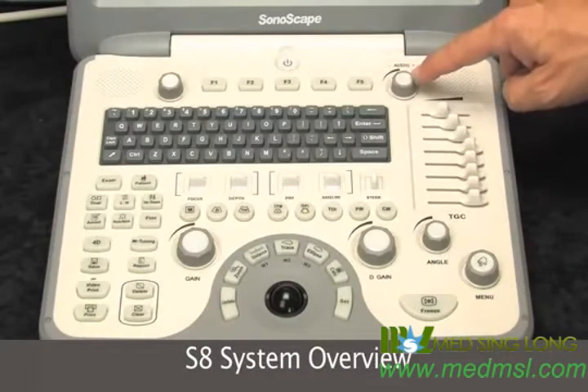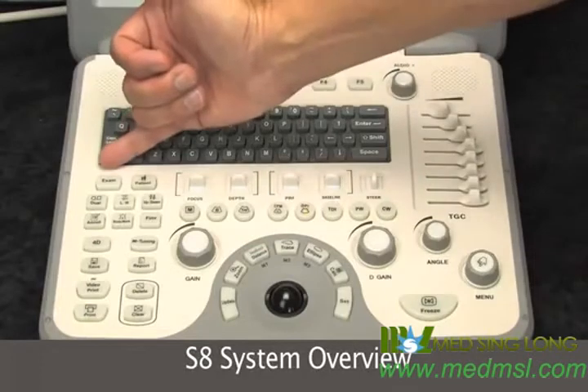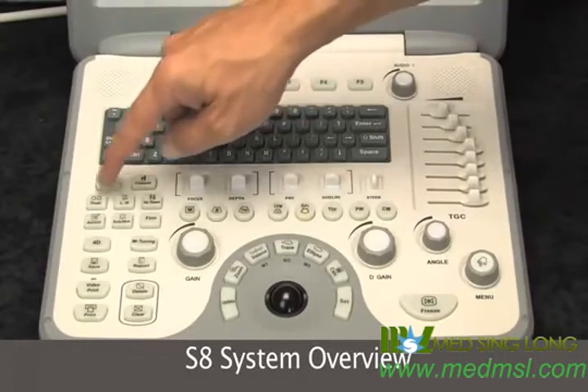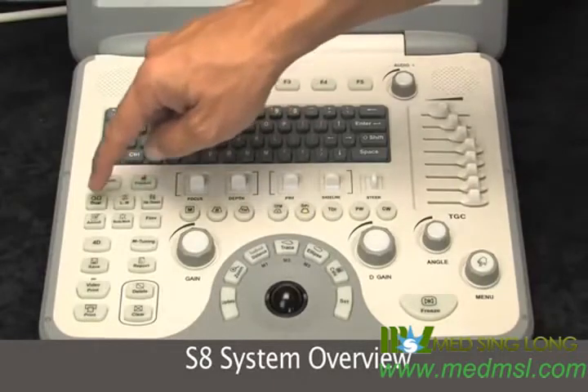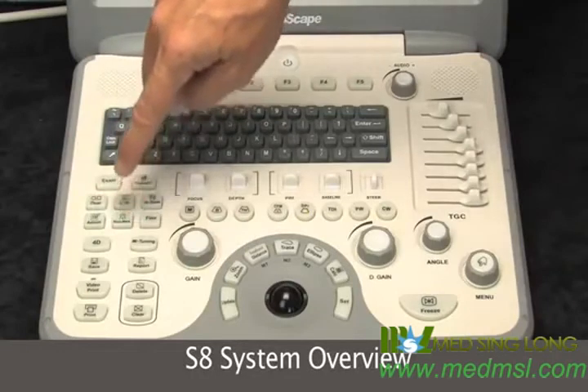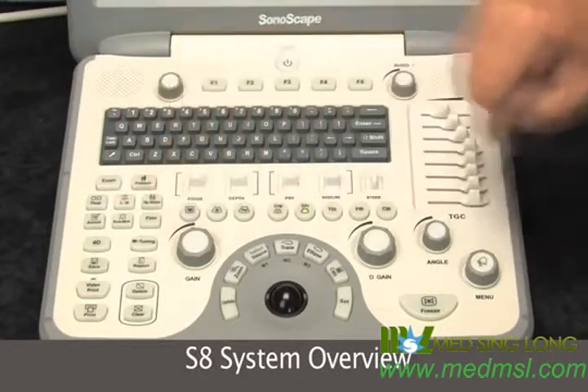This is your overall audio output of the instrument. We begin by selecting our exam type, we enter our patient name, and we have our image orientation — left, right, up and down, dual. This is our annotation and our body markers, and flow invert, which is associated with your spectral and color flow Doppler.